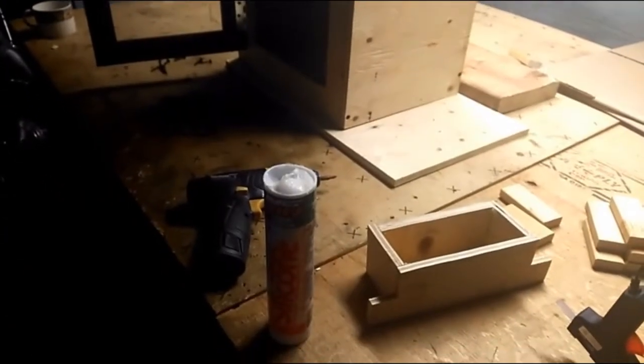Before I glue everything - the steps and everything - I'm going to go around the whole thing with this tub of silicone. I'm going to do all up these corners, all the bottom, everywhere - every single spot I'm going to coat in silicone.